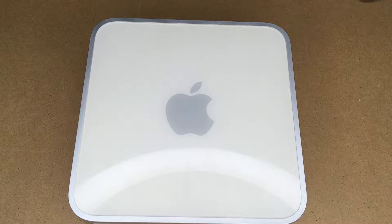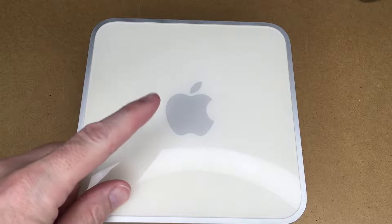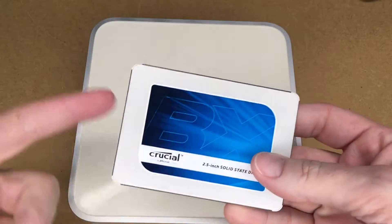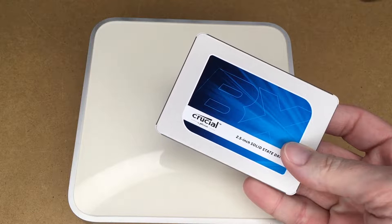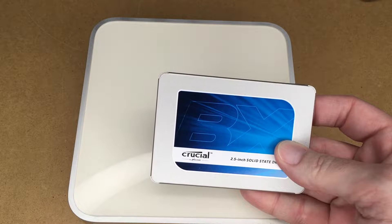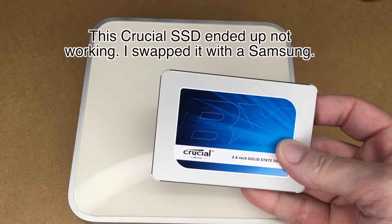Welcome. In this video, I'm going to be upgrading the hard drive in this late 2007 Mac mini with an SSD. I'll put a link in the description to some SSDs I recommend if you need to buy one. If you use that link, it helps me a little bit and it doesn't cost you anything extra.